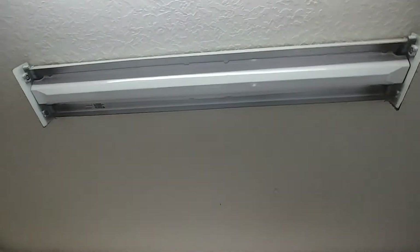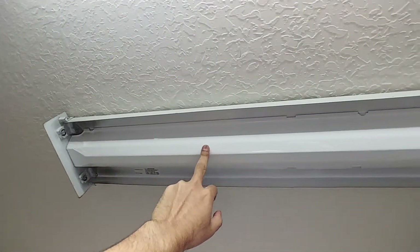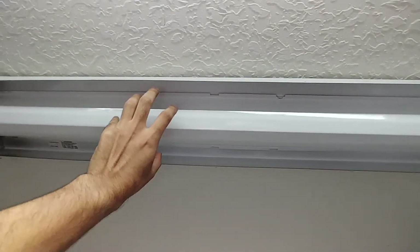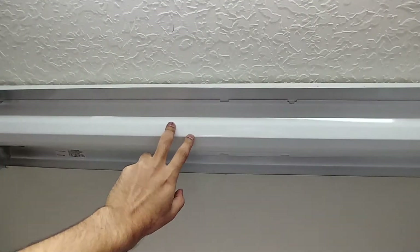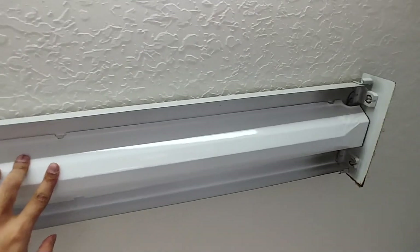Hi friends, today I've decided to replace the fluorescent tubes with more efficient and brighter LED T8 tube lights. This is my kitchen and you can see it has the older, dated tube lights which produce a lot of heat, aren't as bright, and have a very short life. I want to show you how to replace these with more efficient, brighter, longer-life LED lamps.